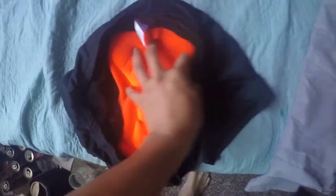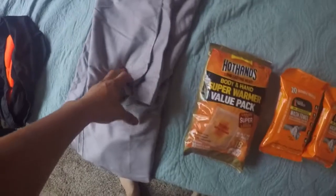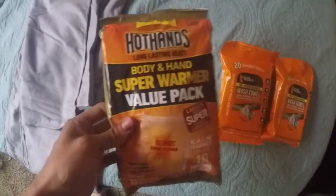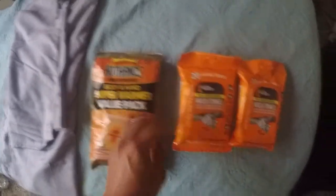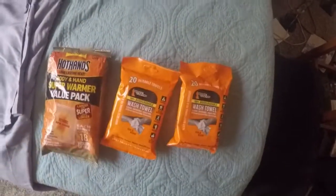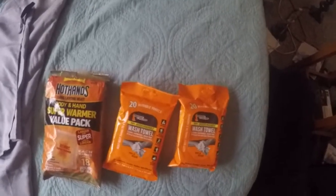I got these 3D-padded biking shorts, very comfortable, off Amazon for ten bucks. I got this large microfiber towel — I think it's 40 by 60 or 70 — with a face towel included, for ten bucks. It dries fast and packs up real tight. I also got these super body warmers we're all gonna share to keep warm, so you don't have to bring extra clothes or socks. And I got these wash towels for when we're riding and we're dirty or need to clean up before eating somewhere.